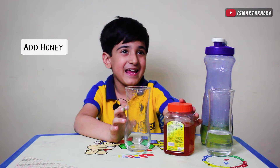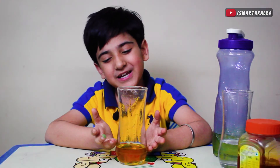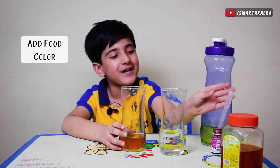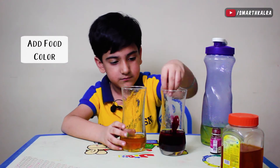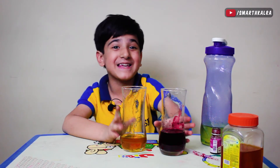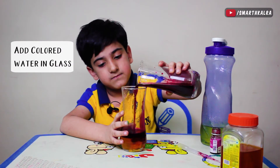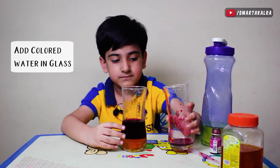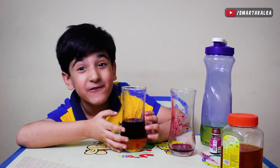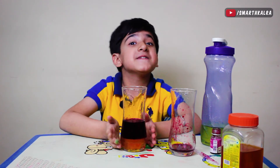First, we will add honey to the bottom level of the glass. Now we will add water with food color. Look, because honey's density is higher, it stays at the bottom.